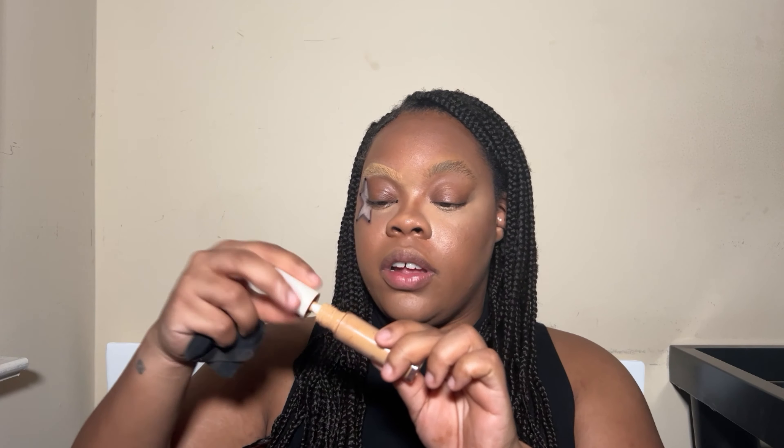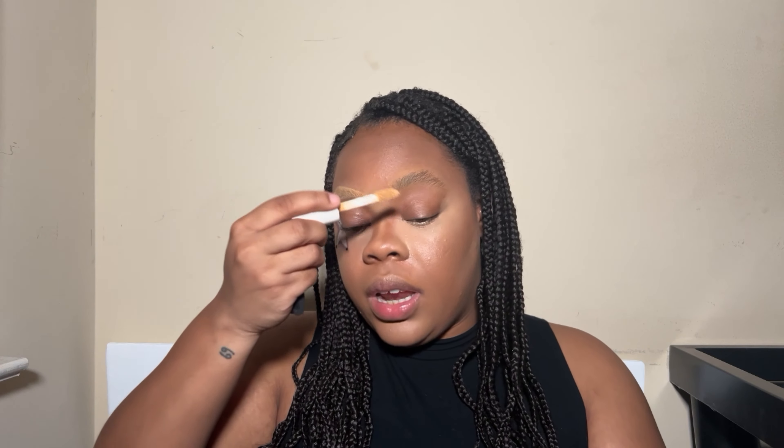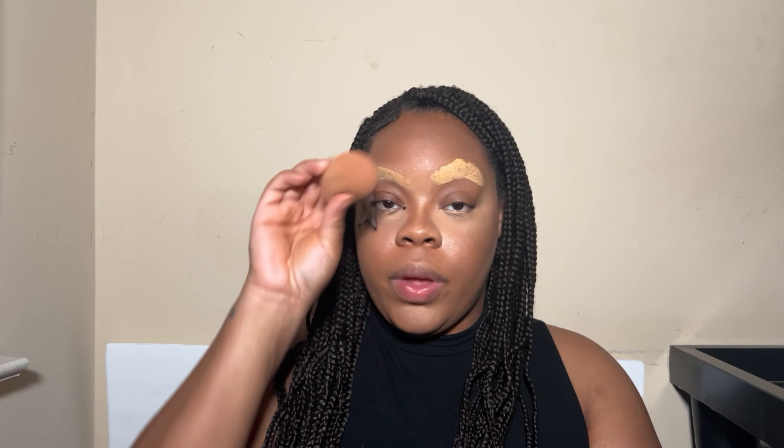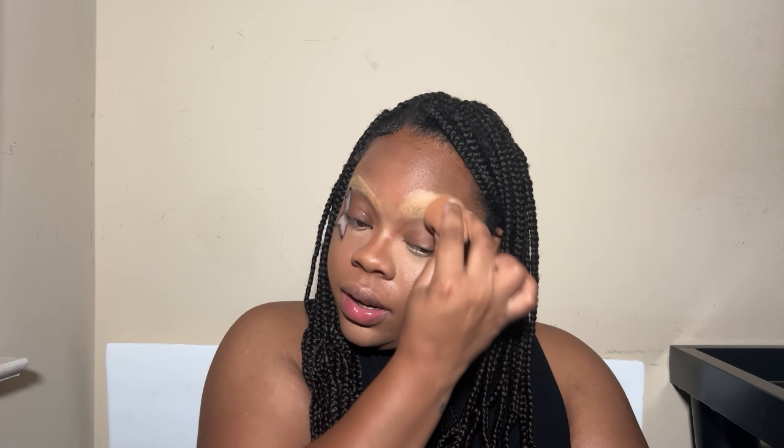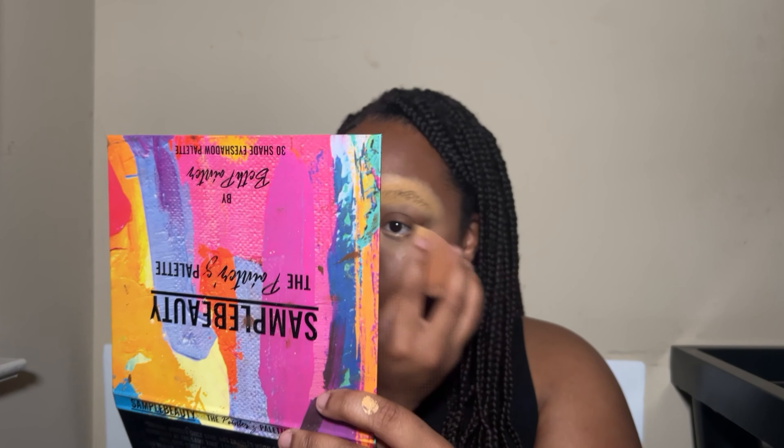Going in with my OAK concealer in the shade Medium Warm, I'm gonna go right over that and really cake this on — then you're gonna look nuts. I'm gonna go in with a little beauty blender and press it in really, really good, then alternate between the concealer and the powder just a few times until I get the color patch I want, and then we'll go in and cut my brow.